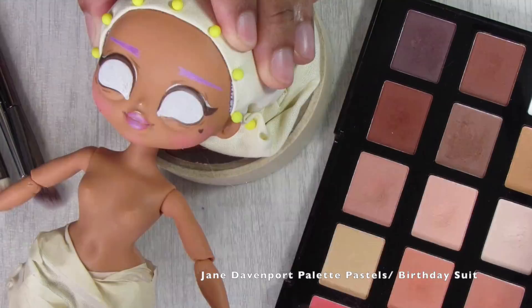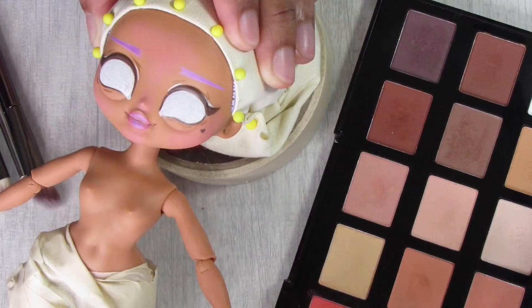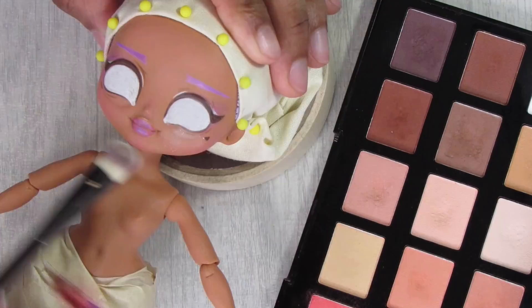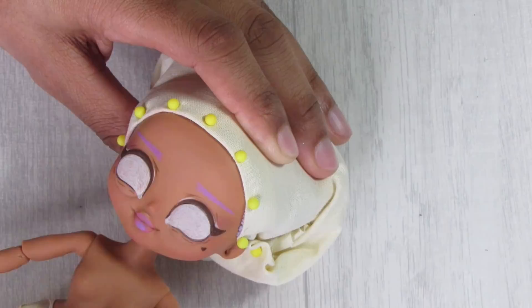To begin the initial blushing, I use my Palette Pastels by Jane Davenport in the color Birthday Suit, blushing the main areas — forehead, nose, cheeks, and chin. I also add a little on the chest and arms since parts may be exposed in the outfit. Then I use white to highlight some areas and distract from the under-eye bag from the original LOL sculpt.